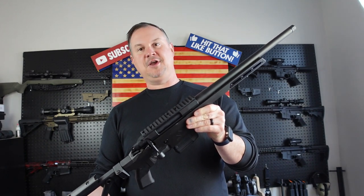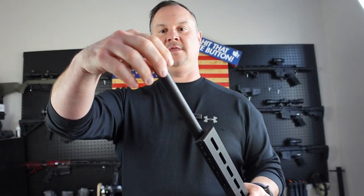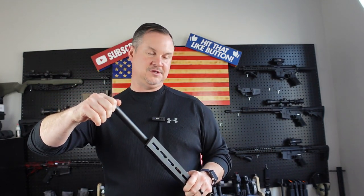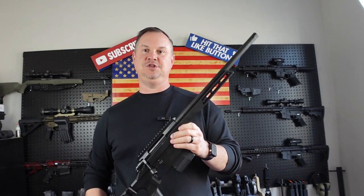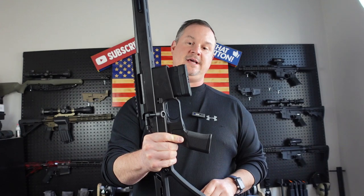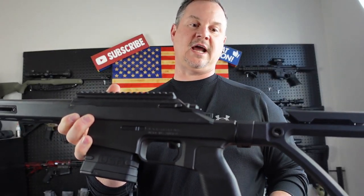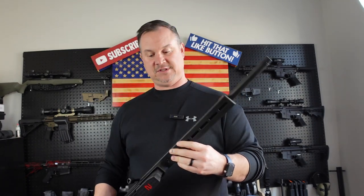You're definitely going to want an optic on your .308. It's a 1-in-8 twist barrel and comes with a threaded barrel, so this rifle is suppressor ready. I think this would be a bad mama jama with a suppressor — maybe go to Silencer Central or wherever you get your suppressors and get one ordered. Another thing I really love is the trigger: it comes with a TriggerTech Remington 700-style trigger, and in my opinion TriggerTech makes some of the nicest triggers in the game.